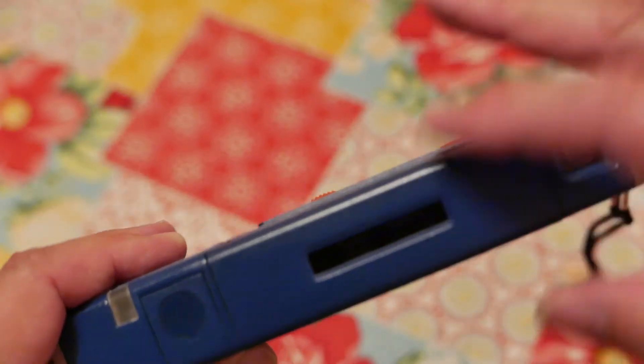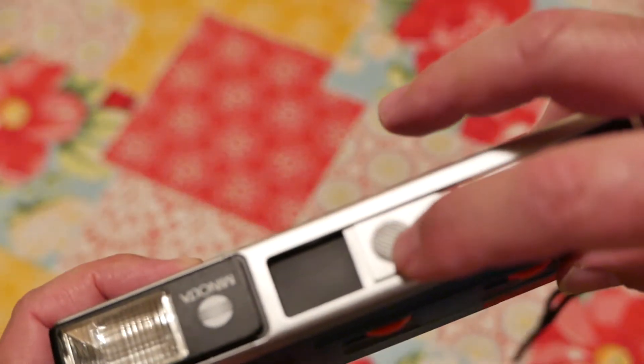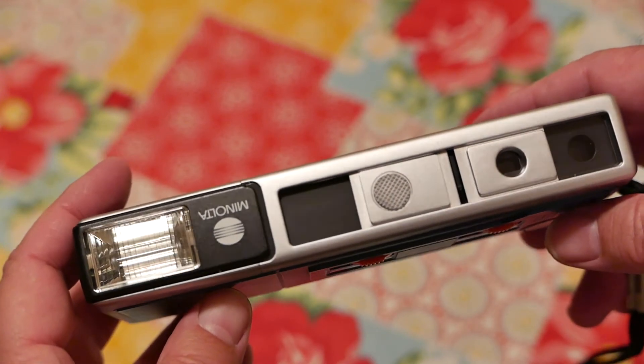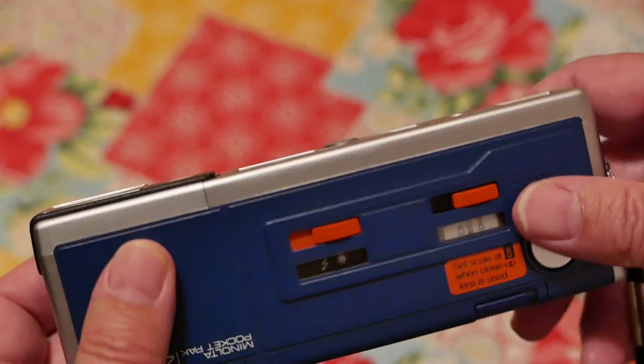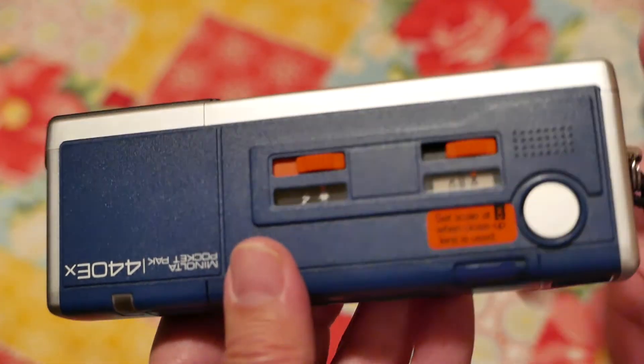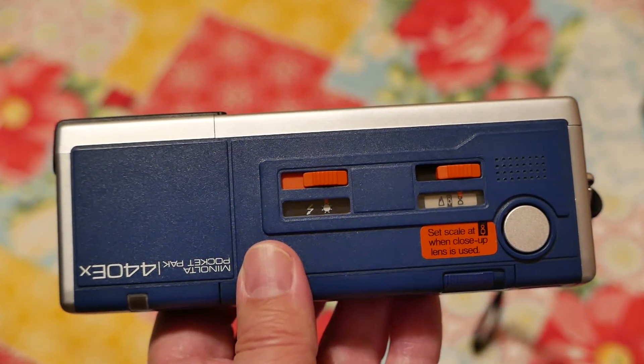I can't recommend this camera enough — it's a wonderful camera. The shutter is a fixed 1/200s and the aperture is a fixed f/5.6, if you want the technical specs. I'll roll in the images now — thank you very much, and I'll see you in the next video.